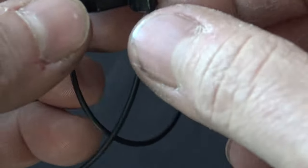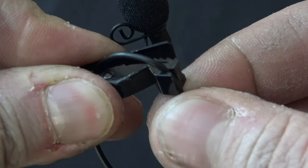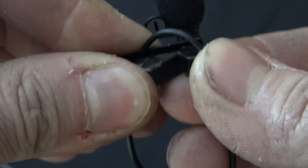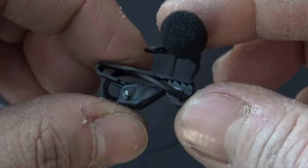And you can tighten up the loop, make it shorter, longer, whatever you want to do, just by pulling it through this slot. So I can tighten it up, push it in right there, and make it a little shorter. But that's what it should look like.